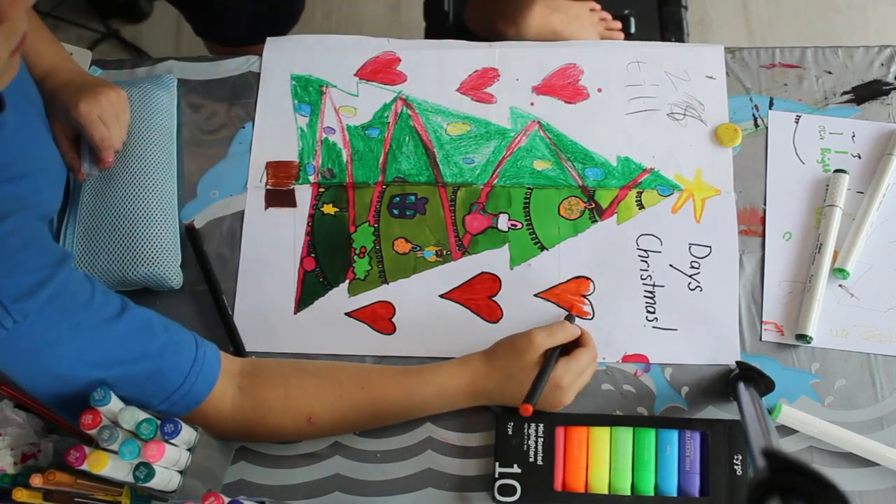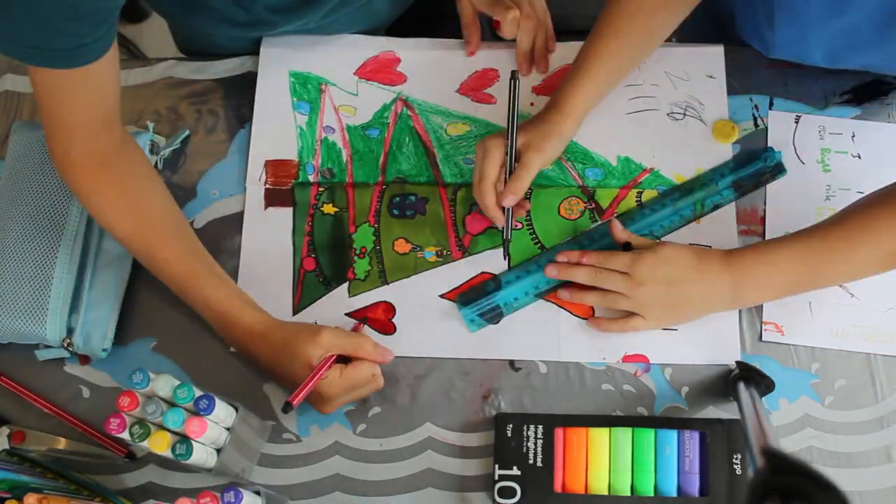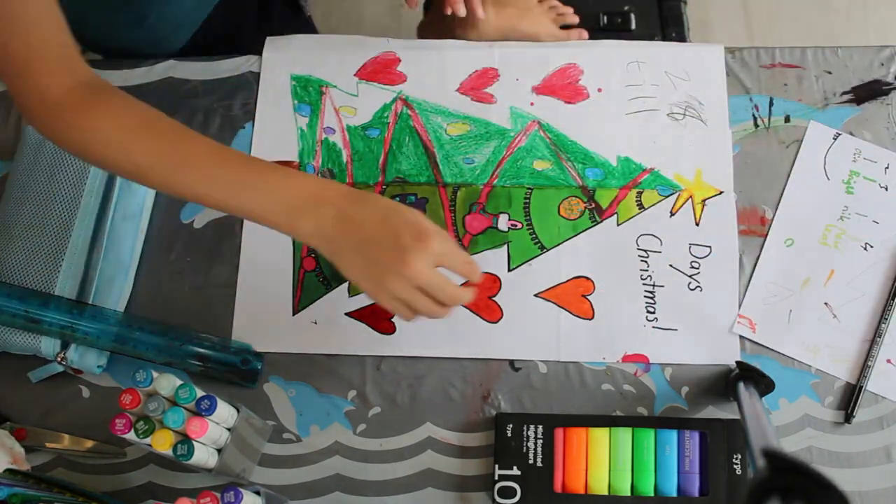We also made sure to add the hearts on the side of the page as we are fully mirroring the other side of the Christmas tree. A bit more outlining and some finishing touches and it actually looks really good.